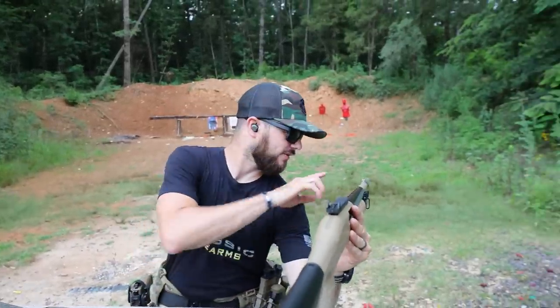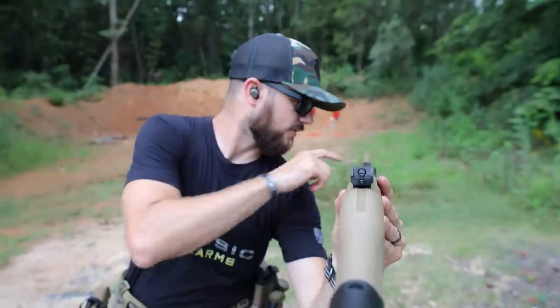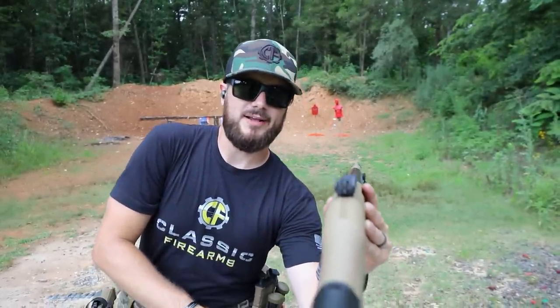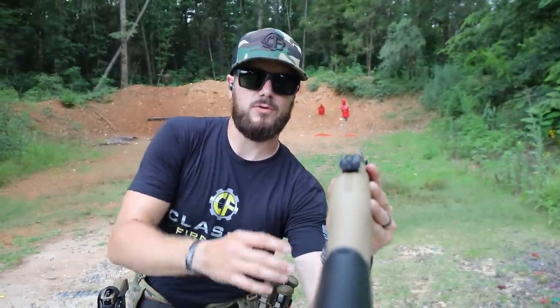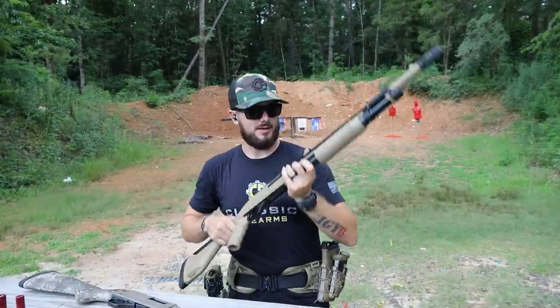And the sight picture on it — check out that high-profile sight on this guy. Ghost ring rear, and then you've got that nice high-profile front with the bladed protector, which is very nice. Definitely a fan of that setup. And then of course, if you want to throw a red dot on this or whatever you want to do, you have that Picatinny option.